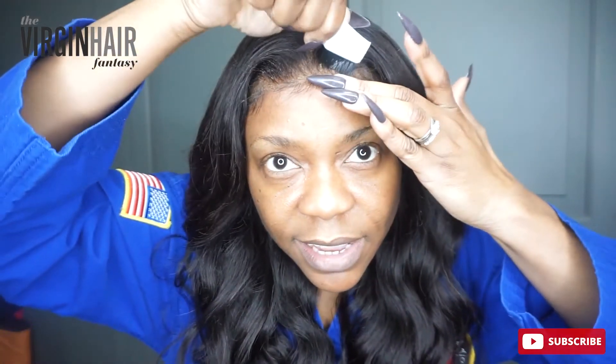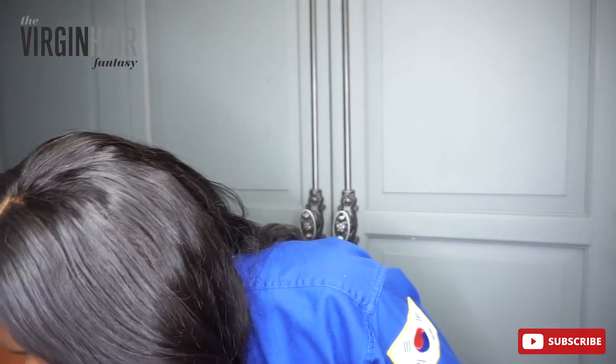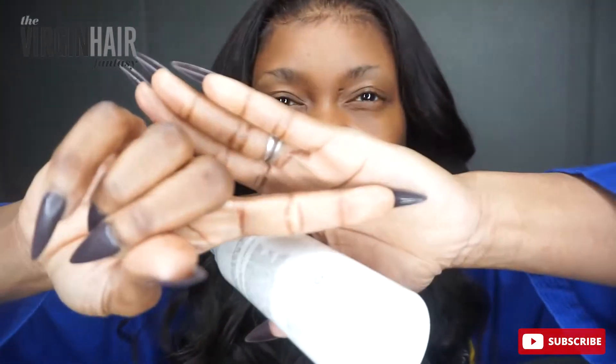Now what I always do as a final thing is I take the Virgin Hair Fantasy hair gel — take a very tiny bit of it — and an edge brush. I do this right here: I lift, give it a nice little lift. I call it my hump. I need it because it just makes the hair look more natural to me. Then whatever's left over on the brush — in my case there's nothing left, so I'll take a tiny, tiny bit for my final melting. I put it right where the lace meets my skin. This gives me that final melt that I need.